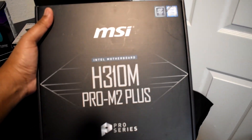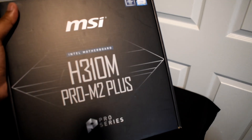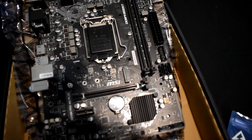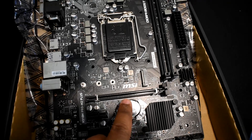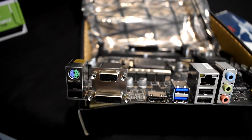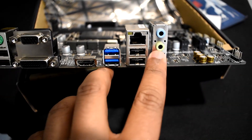Starting off with our motherboard, we have the MSI H310M Pro M.2 Plus. This is an LGA 1151 socket that pairs perfectly with the processor we have. Opening it up so you guys can see what it looks like — you get an M.2 slot right here for fast storage, a PCIe x16 slot for your graphics card, and the I/O is not bad on this tiny motherboard. You've got some onboard graphics if your processor allows it — today's processor doesn't — plus USB 2.0s, USB 3.0s, Ethernet, and an audio jack.